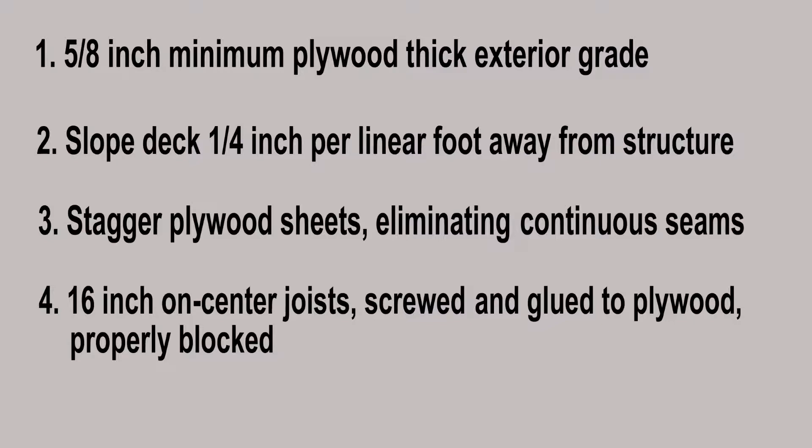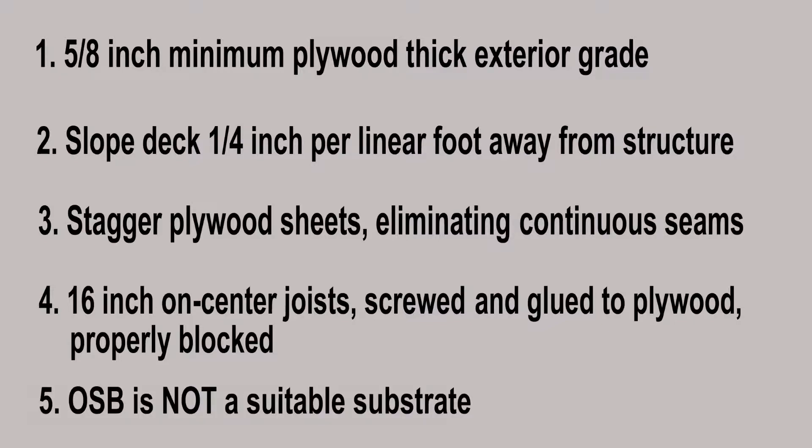Glued and screwed is preferred to meet local building codes. Plywood joists shall have a maximum span of 16 inches and structurally sloped a minimum of a quarter inch per linear foot.